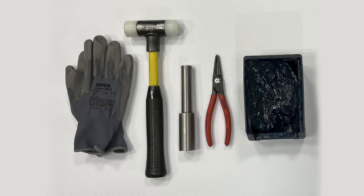For the preparation of the cover, you'll need gloves, a hammer, a 29mm stamp, retaining ring pliers, and grease.